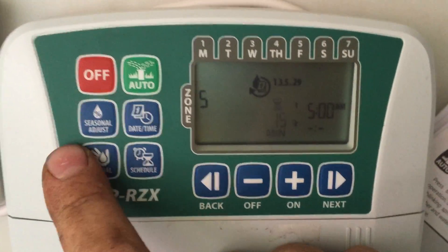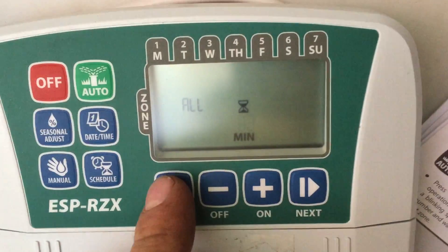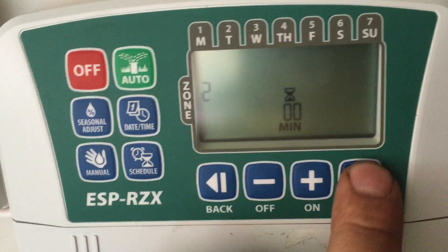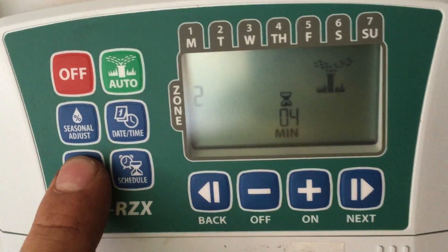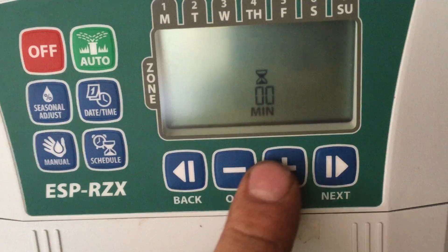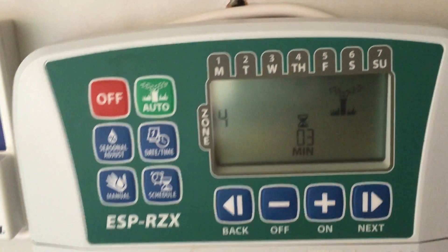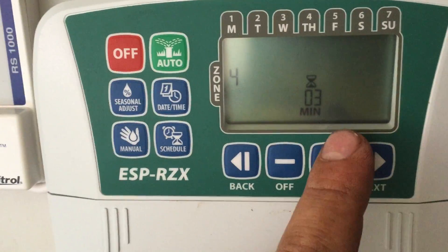For manual mode, if I select all I can water all zones for a certain number of minutes, or I can select individual zones. I'll set zone 2 for four minutes, then hit manual again and add zone 4 for three minutes. Hit next and it'll be running zone 2, and I can hit next to advance.